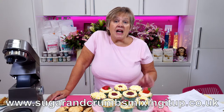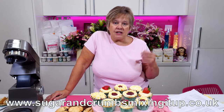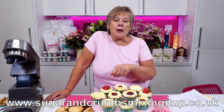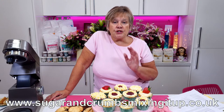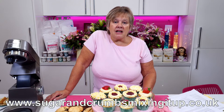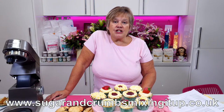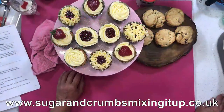Mix all the dry ingredients together so they're really well mixed, then add the buttermilk mixture and 80ml of rapeseed oil. Mix round with a metal spoon — you don't need a mixer. Mix until everything's really combined, then spoon into your cupcake cases. Bake in the oven for 15 minutes on 180 degrees C, which is gas mark 4 or 350 degrees Fahrenheit.